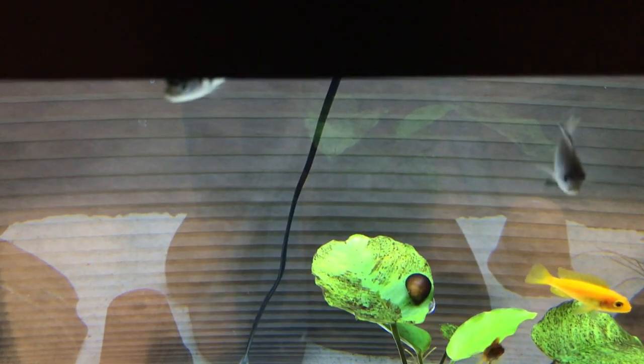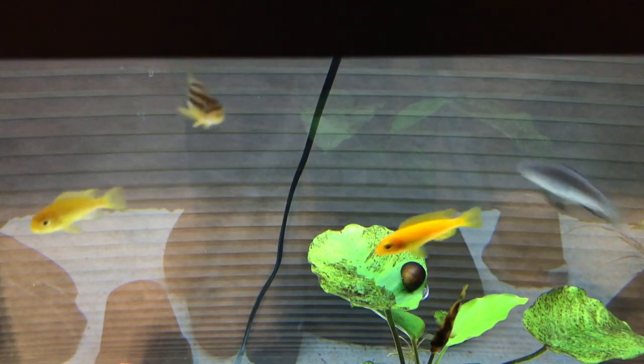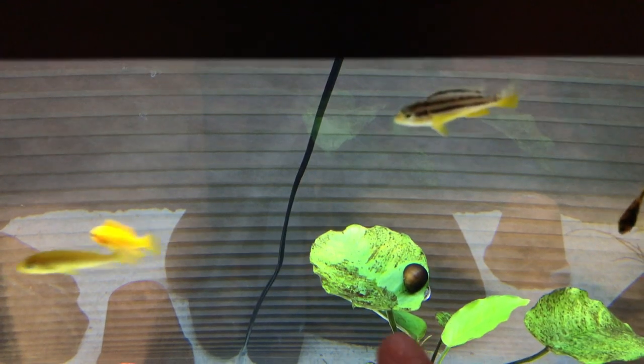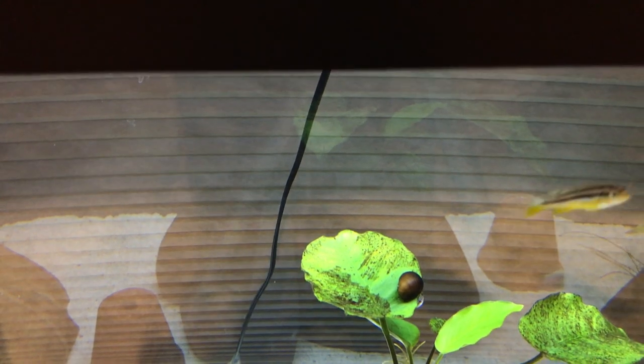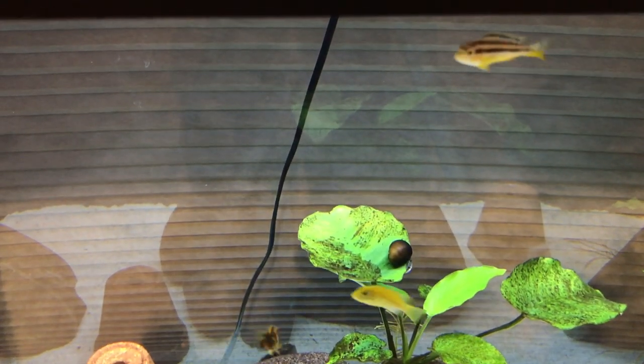Guys, so it's a few hours later, and look at this snail — they've just gone to town on this algae. It's looking so much better. Both of them are still on this one leaf, so they're super slow — snails aren't really fast. But there's one right there and one on the bottom. As you can see, this is like the before leaf and that's after. They still have tons of work to do, but it's really looking awesome. If you have this kind of black-brown algae, I highly recommend some nerite snails.